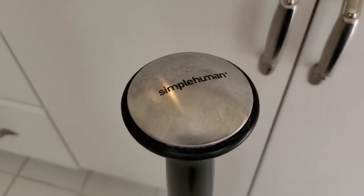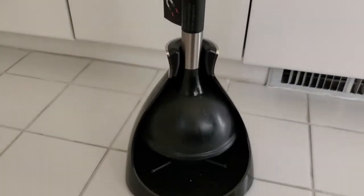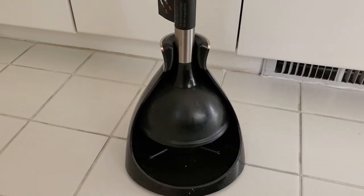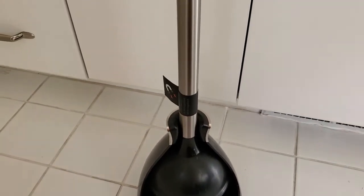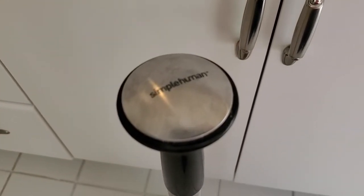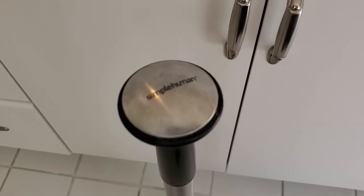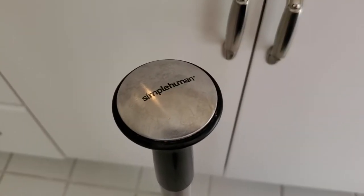I'm Tom from New It Yourself Home Automation, and this is a look at the Simple Human Toilet Plunger. Simple Human makes really nice, well-designed products, and you might wonder why you need a well-designed toilet plunger. But I think it's really good to have high-quality products like this, since these are things you'll probably use for a long time.